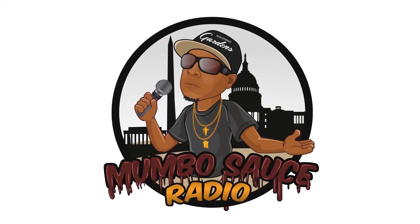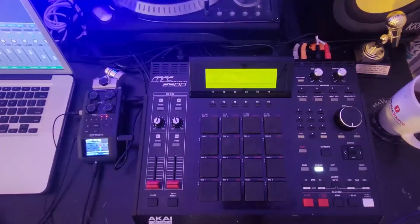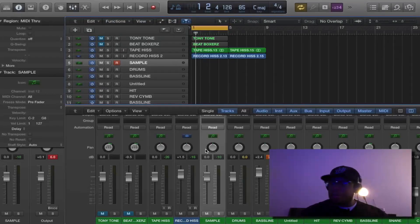Mumble sauce radio, let's go — soundtrack of the DMV. What's up YouTube, it's your man Tony Tone back with another quick tutorial on the MPC 2500 and Logic Pro. In this tutorial we're going to be talking about how to use the MPC 2500 as a MIDI controller.